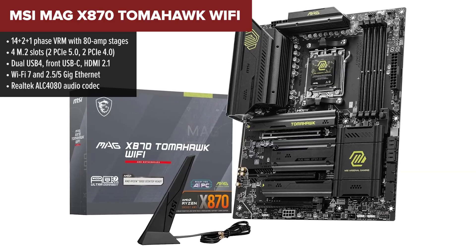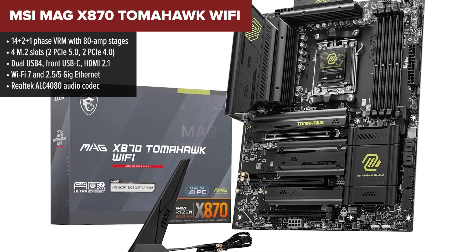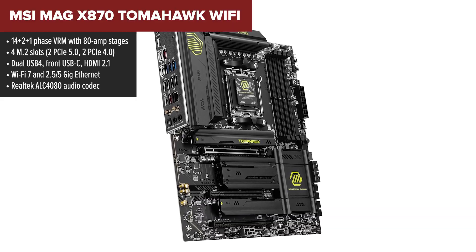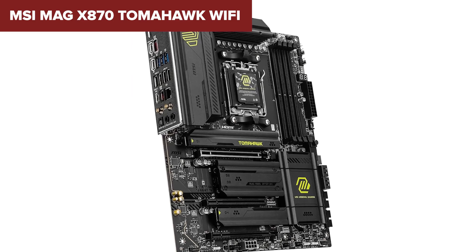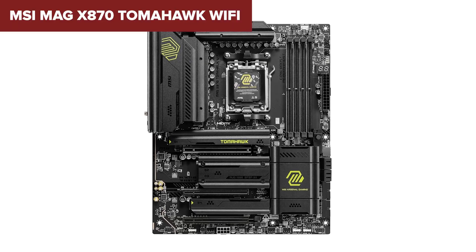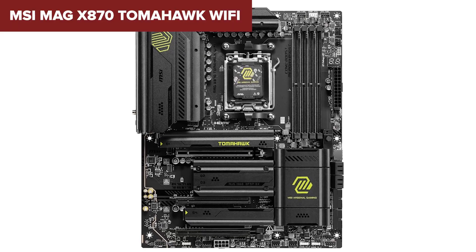Finally, taking the crown, it's the MSI Tomahawk. This is what top-tier balance looks like. Every piece of this board feels tuned for performance: a solid VRM with 80-amp stages, four M.2 slots with tool-free shields, and premium ALC 4080 audio. You're looking at massive USB support, HDMI 2.1 for integrated graphics, and Wi-Fi 7 with not just 2.5 but 5 gig ethernet support.